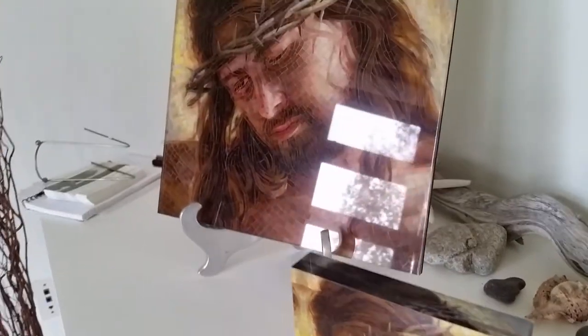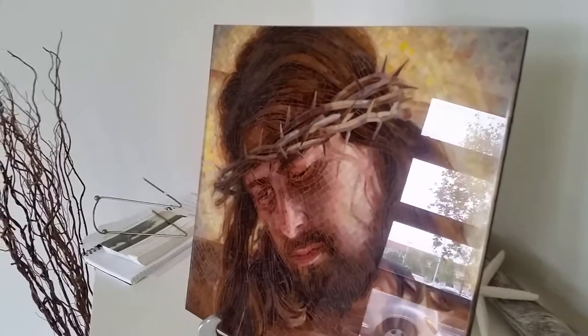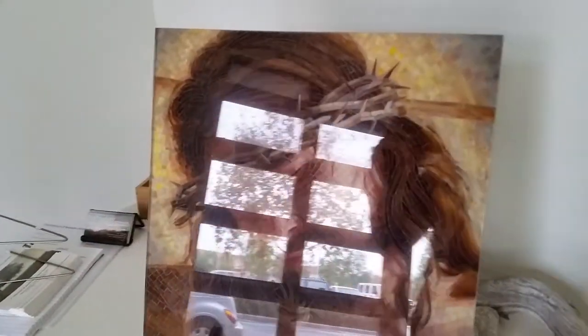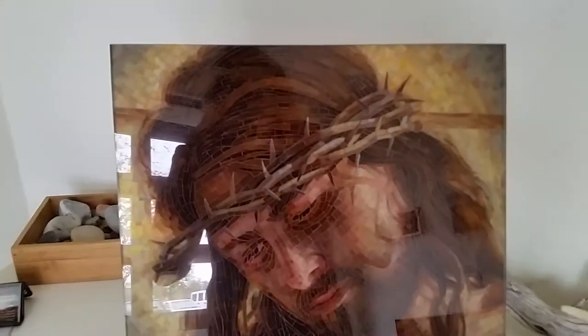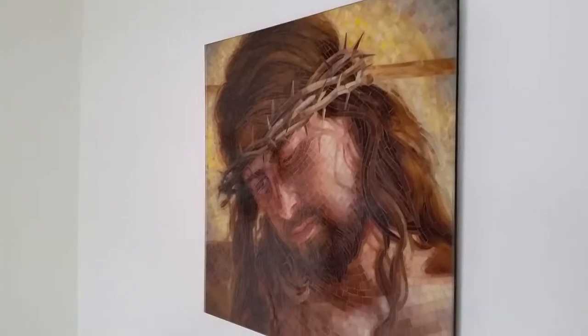This other one is a 12 by 12 inch. It's about a quarter inch thick and it's already designed to hang. It has a floating hanging system on the back, and you can see how it would go up on the wall and seems to float out about an inch from the wall, maybe three quarters of an inch.